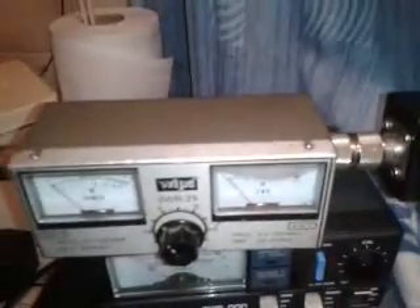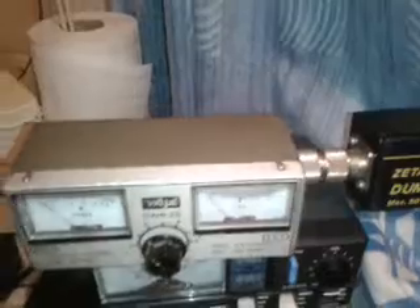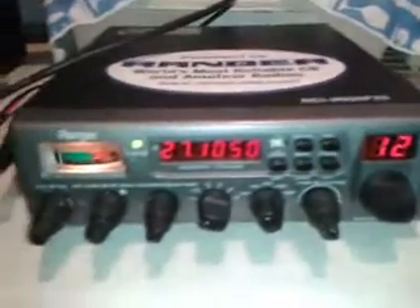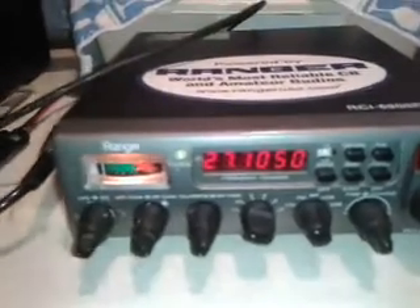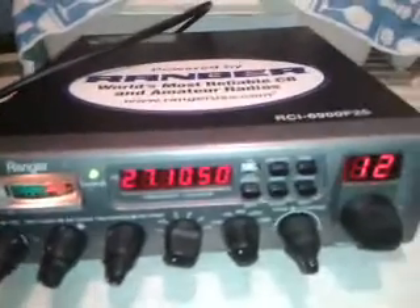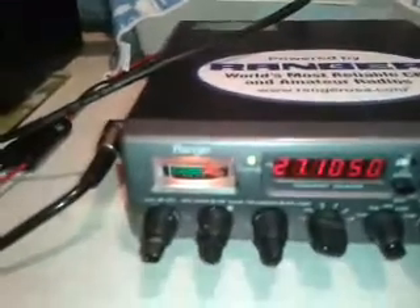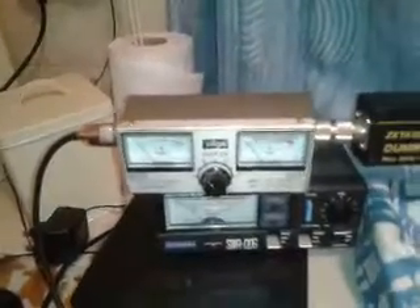Because you can cause damage to your output. Now, this radio — a Ranger 6900 F25 — has got a built-in SWR meter. Let's presume you've checked your SWR and it's high.